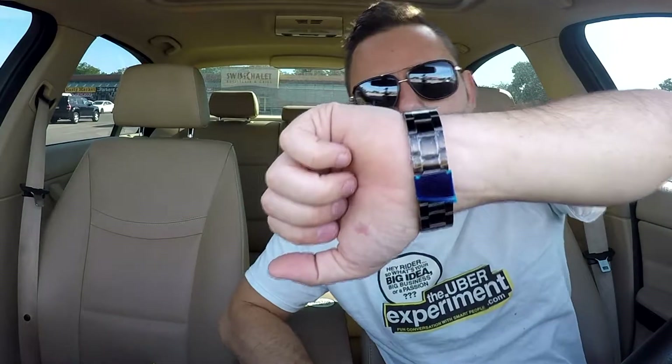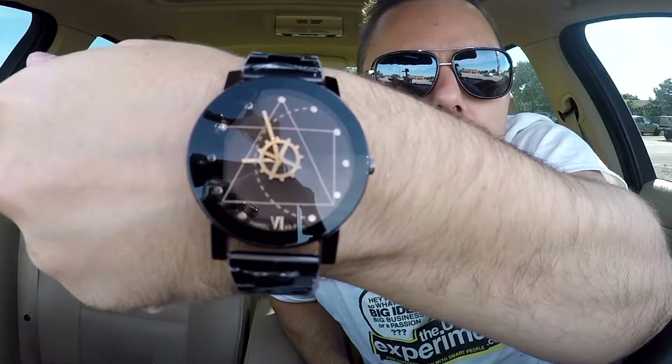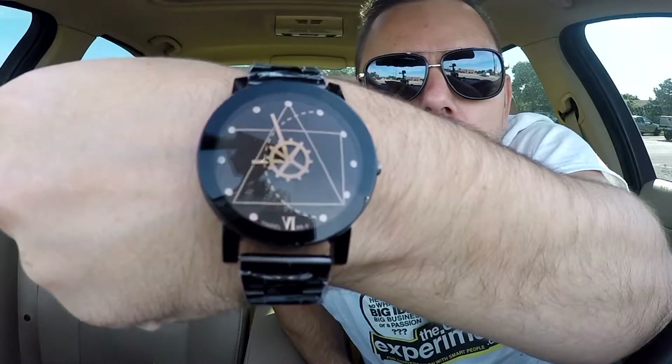So this one's black. I got it upside down actually, so here's kind of what it looks like if you can see it. It's different, it's interesting. It definitely looks like an astronomy watch. It's definitely a conversational piece and that's the kind of watches that I enjoy.